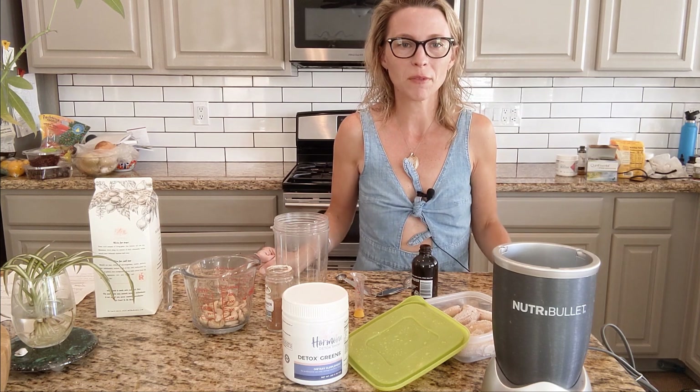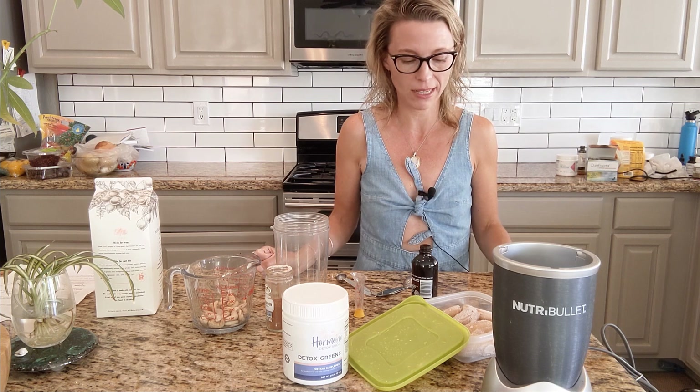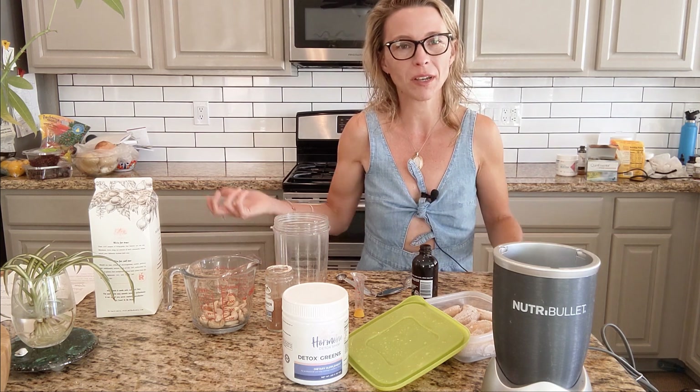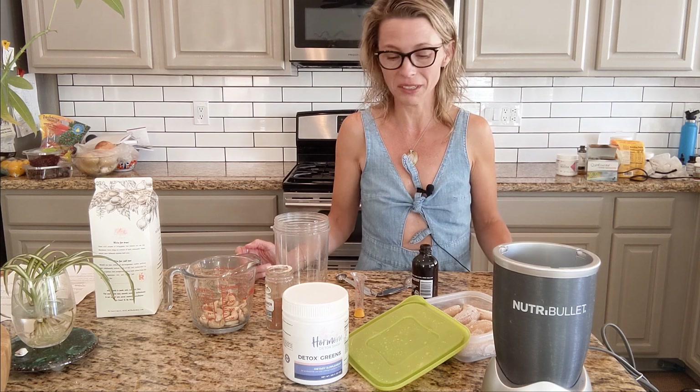Hey everybody, this is Bridget Danner from Hormone Detox and I'm back with another super easy recipe. It's kind of a morning recipe, but it also could be an afternoon snack or a modified fasting. If you're just doing low calorie — if you stay under 800 calories a day, your body still thinks it's fasting, so that's just a cool little tidbit.